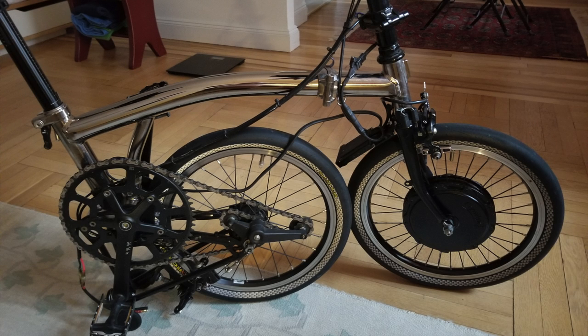I am back with a video on an amazing Brompton flaw I just discovered. It almost ended up ruining my frame.